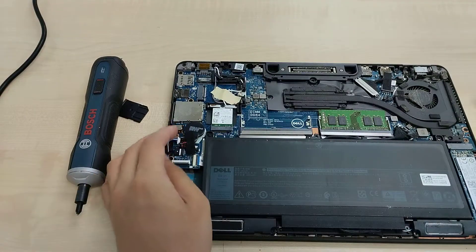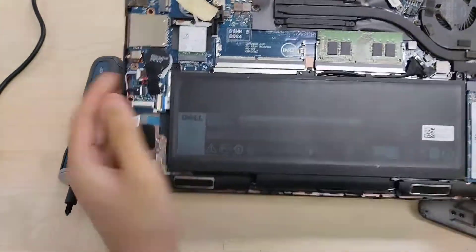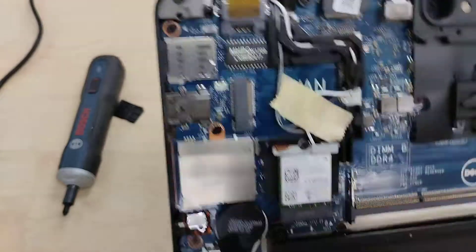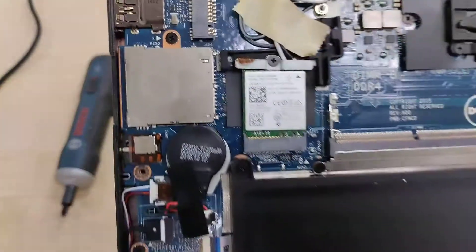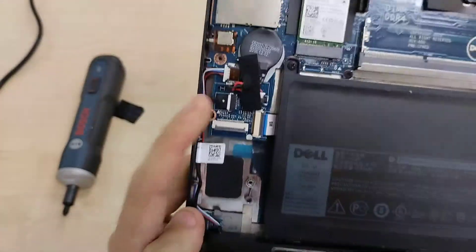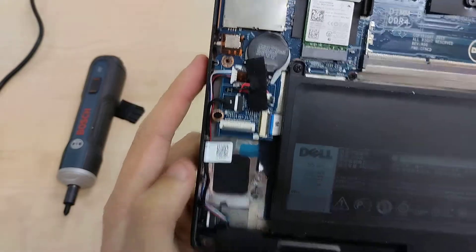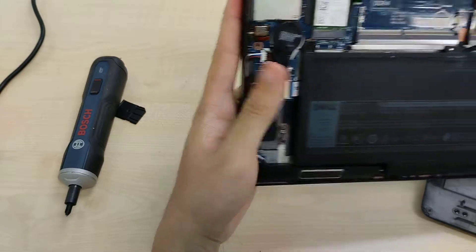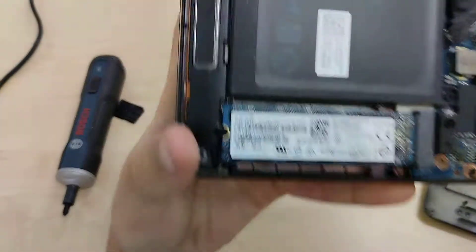Okay, so this is the internal itself. Our 55W battery. Dual DDR4 SO-DIMM modules. We've got an Intel wireless card in this particular configuration. We have a connector for the speakers, the CMOS battery, and an M.2 SSD.